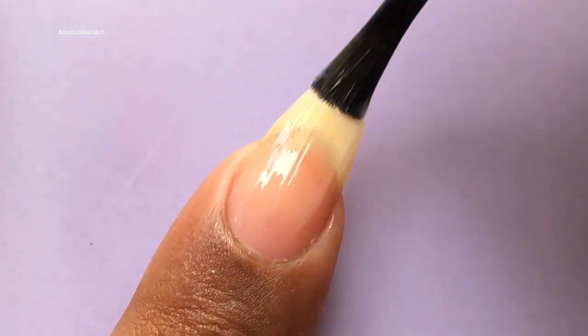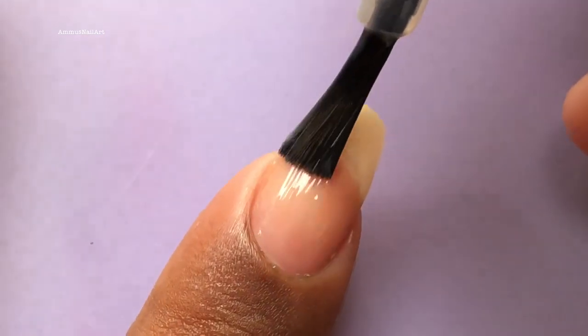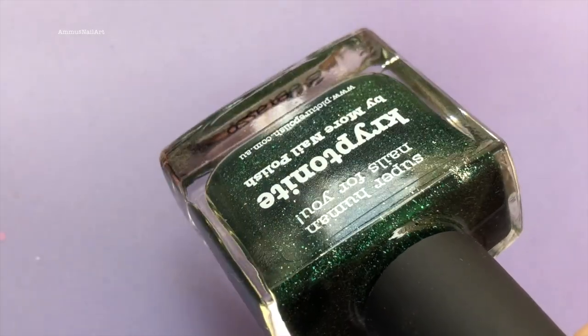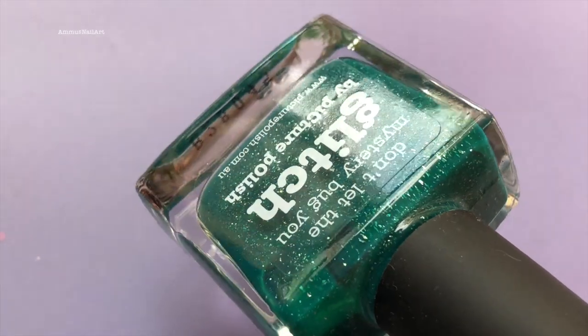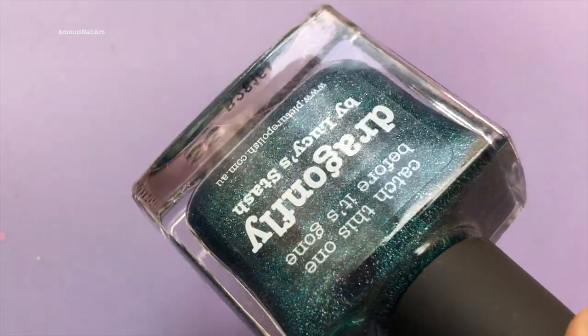I'm applying a base coat to protect my nails. These are the polishes I'm going to use for the gradient — this is from Picture Polish and the shade names are Kryptonite, Glitch, and Dragonfly. These are kind of green and blue shades.